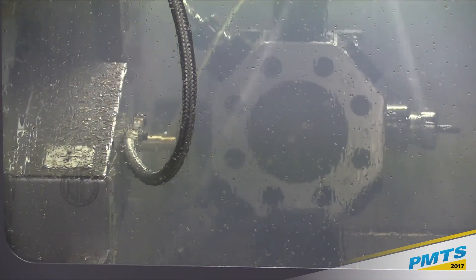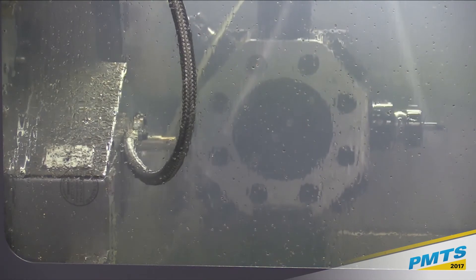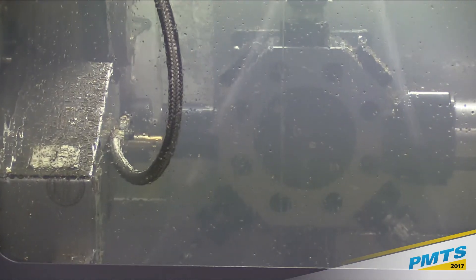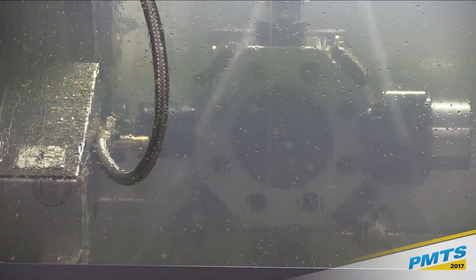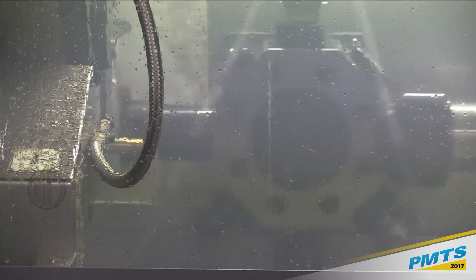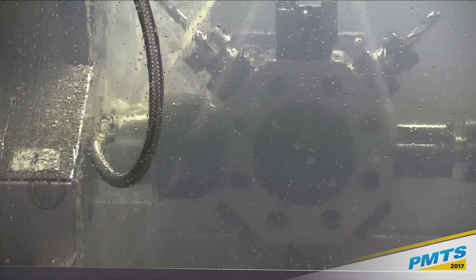This particular model has a turret mounted sub spindle, whereas the other is a twin spindle model, so the back working is done in a different way. This is now putting that hex on — it doesn't show up on camera very well, that's all right.